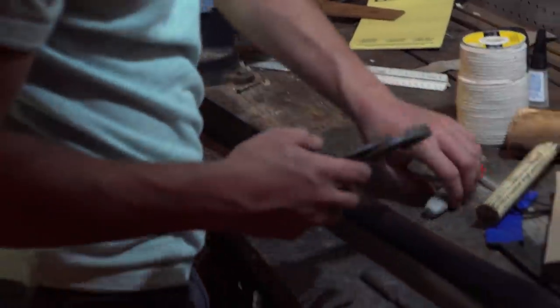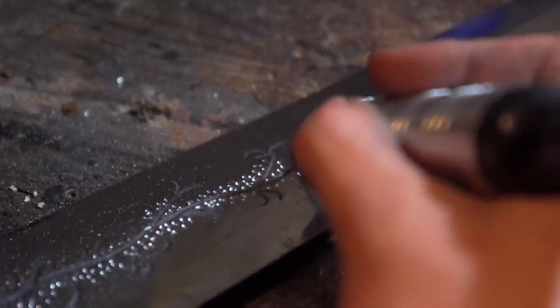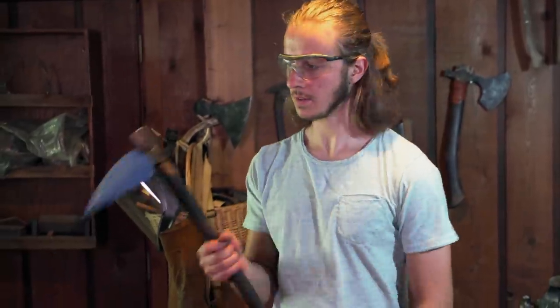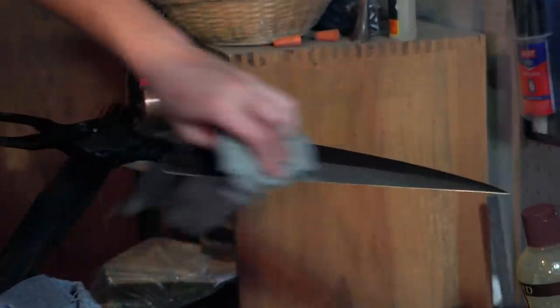It's the morning of day four. Right now, all I got to do is the final assembly. I'm in the home stretch. It feels very tight. Judges, we're looking forward to you swinging this blade. It's going to be a beast, and I hope it handles well.